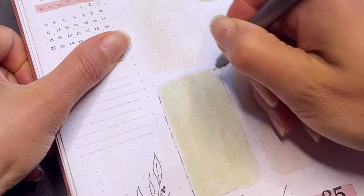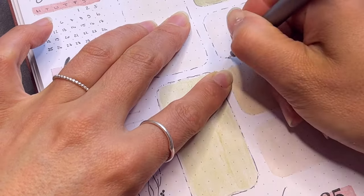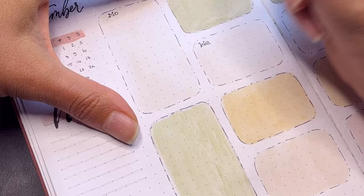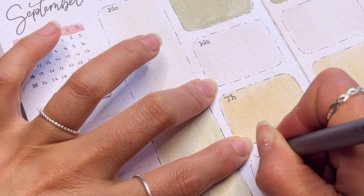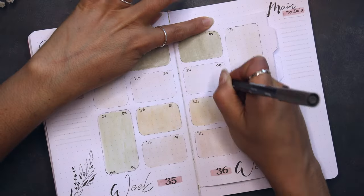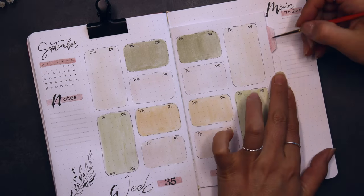I framed the boxes with incomplete lines and colored the tabs in pink and beige.